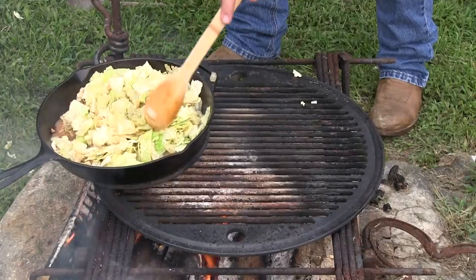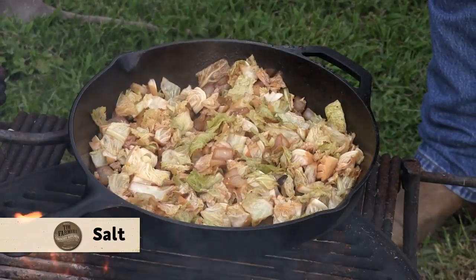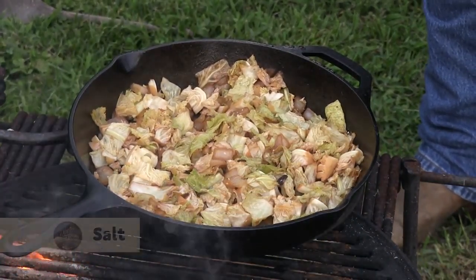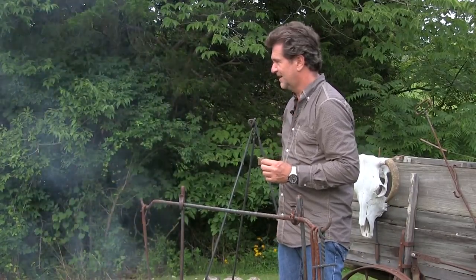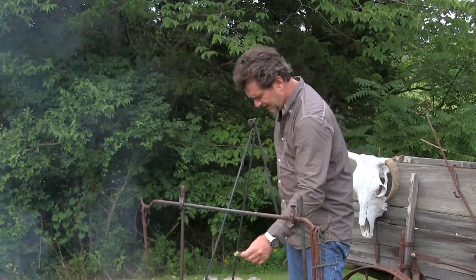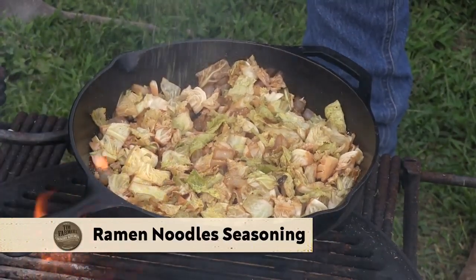I'm going to continue to cook my cabbage. Just a little bit of salt, because we're going to add something that has salt in it. Now here's the part that I remember from bear camp: everybody's got ramen noodles — quick and easy, you've got carbs. This is the seasoning packet from one of them.